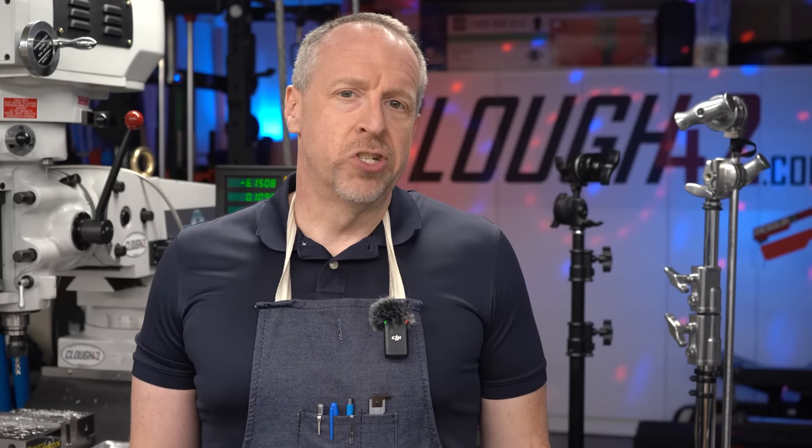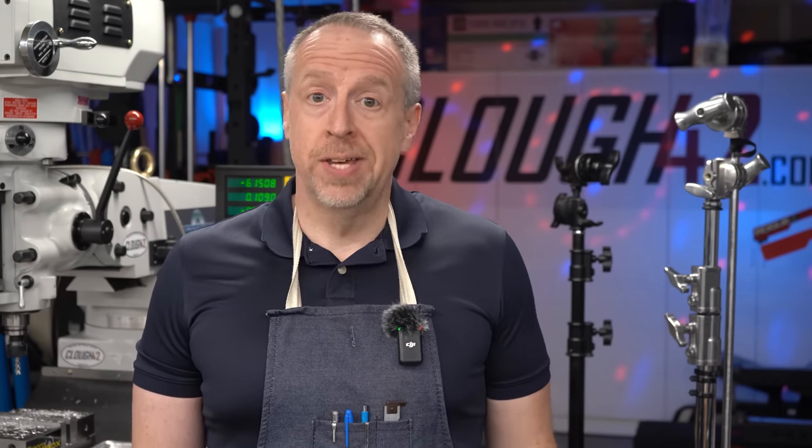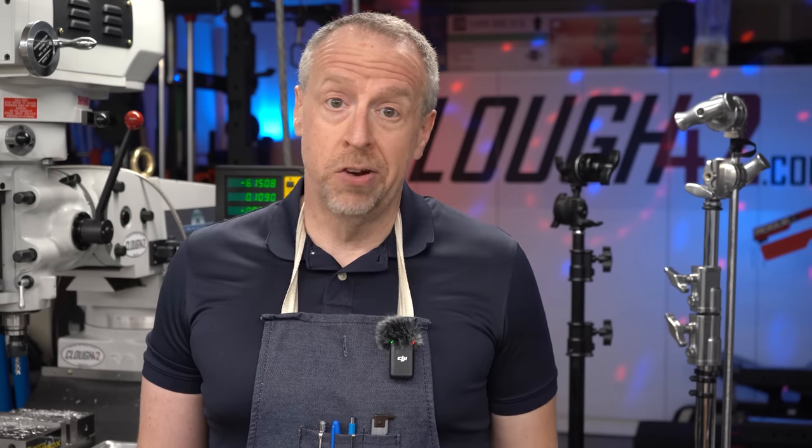Welcome back to Cloud 42, I'm James. Today is the day. With any luck we'll get the Hemingway Sensitive Knurling Tool assembled and working. At least we'd better, because some of the parts need to be knurled and we'll need to use the tool to finish itself. So let's get started and hopefully finished.